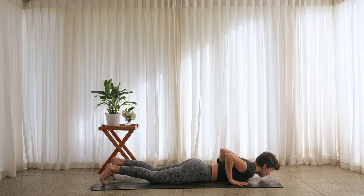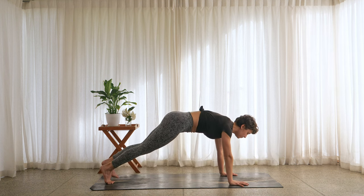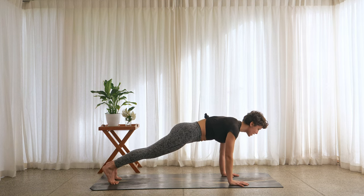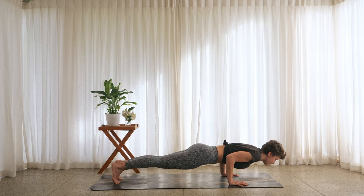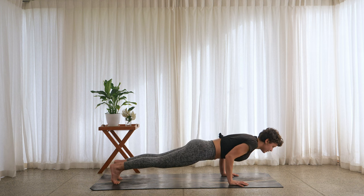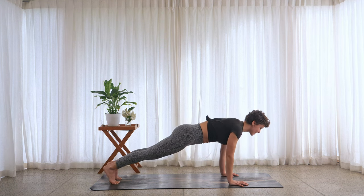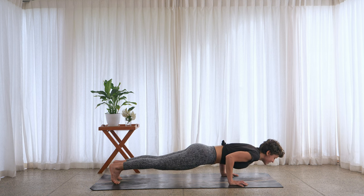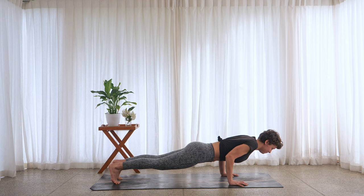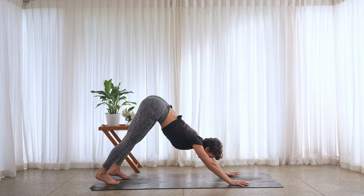Hands by the ribs, press up into a high plank. Using your strong core. Inhale, shift the weight forward slightly. Four times — exhale, come halfway; inhale, press back up. Exhale, lower halfway with elbows tucked; inhale, press. You can lower the knees down if you need. Last time — exhale, lower, then inhale — downward facing dog.